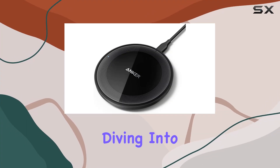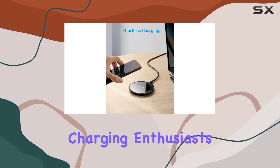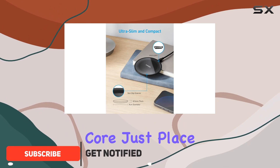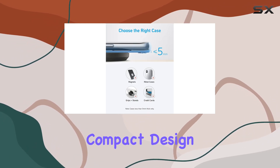Hey everyone, today we're diving into the Anker 315 wireless charger, and let me tell you, it's a game changer for cord-free charging enthusiasts. The simplicity of wireless charging is truly at its core — just place your phone or earbuds on the pad and you're in for an effortless power boost.